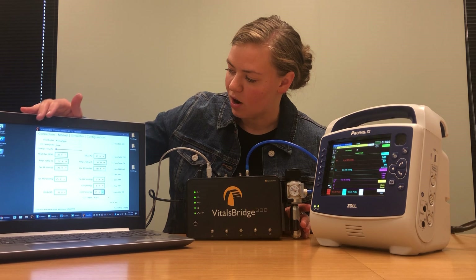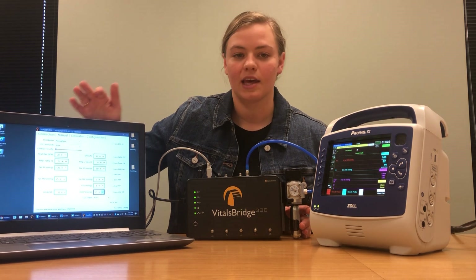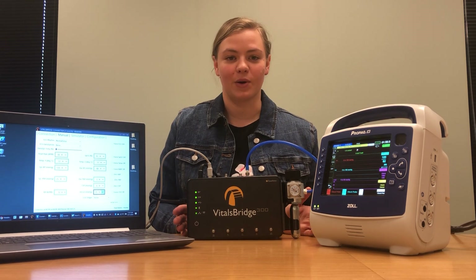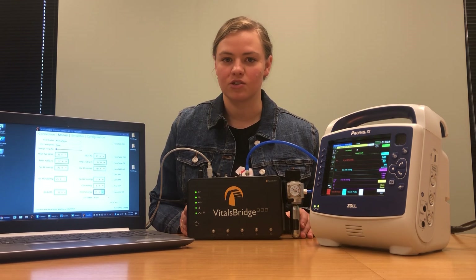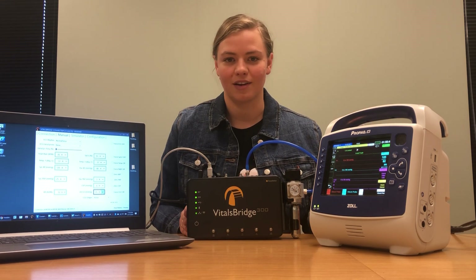You'll notice on my VitalsBridge connector software I already have some preset settings so that we can test things as we go. The first vital sign we're going to be connecting today is the sidestream capnometry. VitalsBridge also supports mainstream, but since sidestream is what our Zoll monitor uses, that's what I'm going to be showing you how to connect.